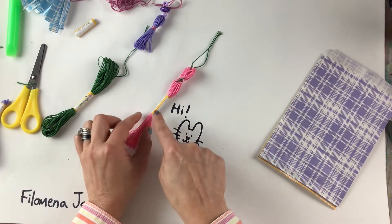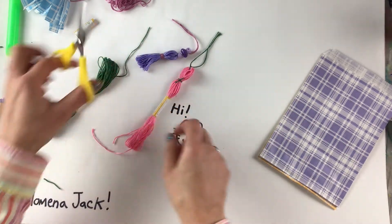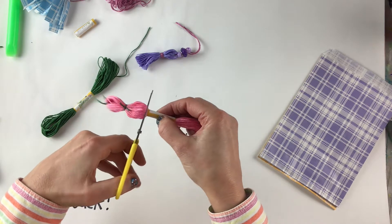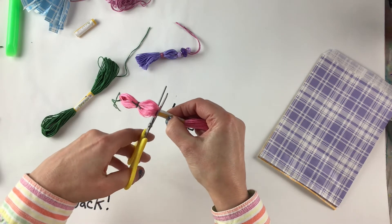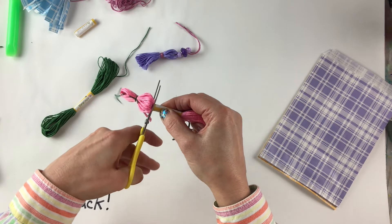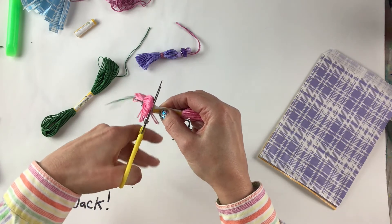Now we're going to use the paper wrapper on our floss as a guide for where to give our tassel its haircut. I'm going to pick up my thread and cut very close to the paper. It may take a couple of tries — that's okay. Take your time. You're just going to do a couple of threads at a time, and if you have anyone who wants to help you with the scissors that's fine. Just take your time, no need to rush. You'll eventually get through.